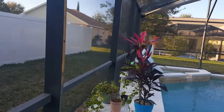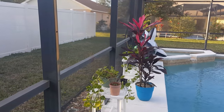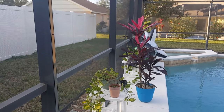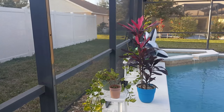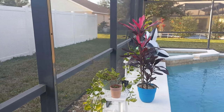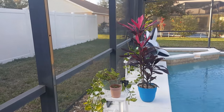I plan on propagating the Hawaiian sister — or whatever it's called, the red Hawaiian sister something — and getting even more plants from it. So stay tuned, thank you!